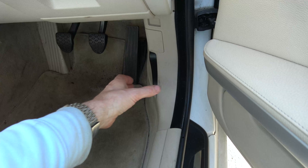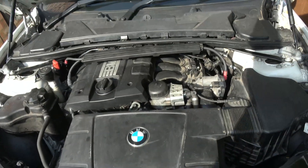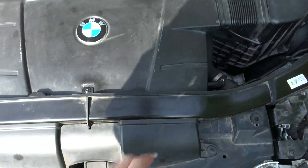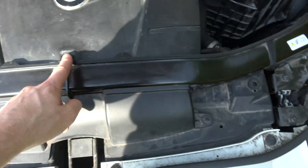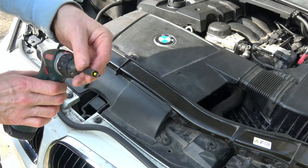Let's get started. First things first, we're going to pop the bonnet and we need to remove this cover here, undoing the three screws here, here, and here. We're going to be using a Torx 20, so a T20.